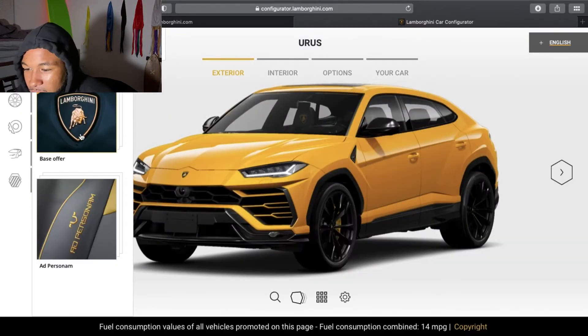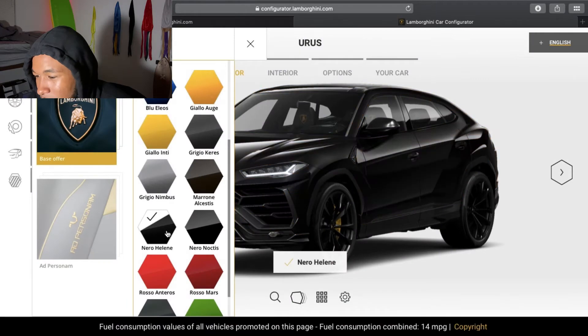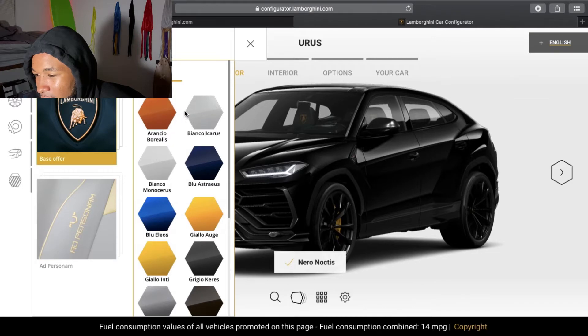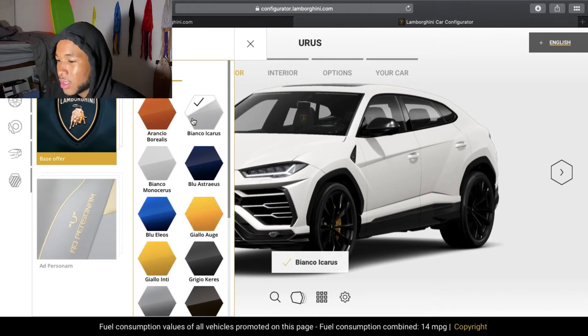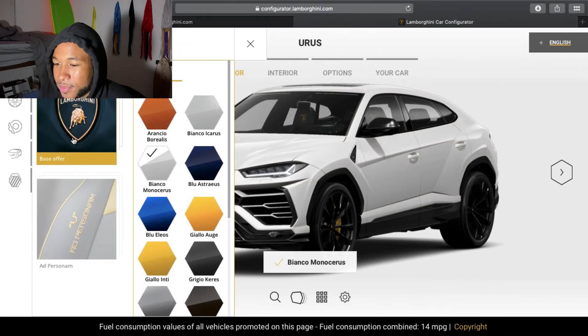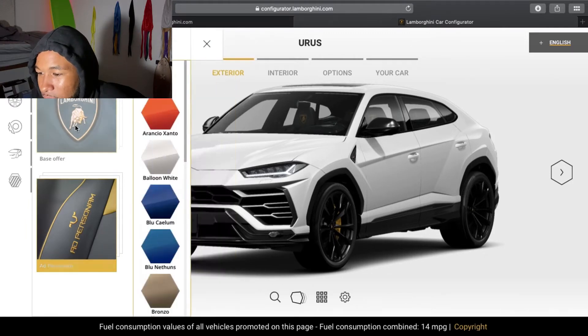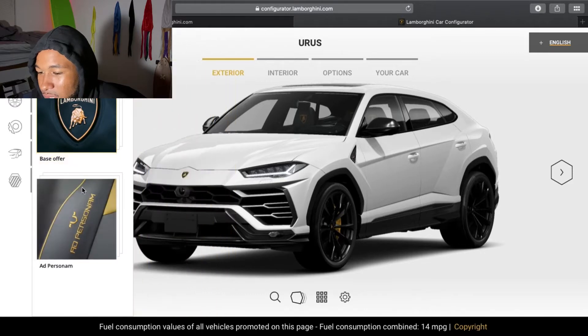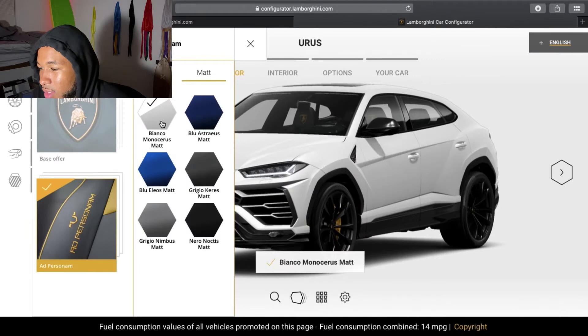First we're going to change this color because I'm not really enjoying the yellow. We're going to do black just because, you know, black is black. But I think I don't want it black — I want it kind of like eggshell white. Because with the URUS, gotta make that baby white. That's white like that. Ooh, matte. Do we have matte? Yeah, we can do matte. I think I want to do matte white. Yes, sir. Matte white, that's looking pretty nice.